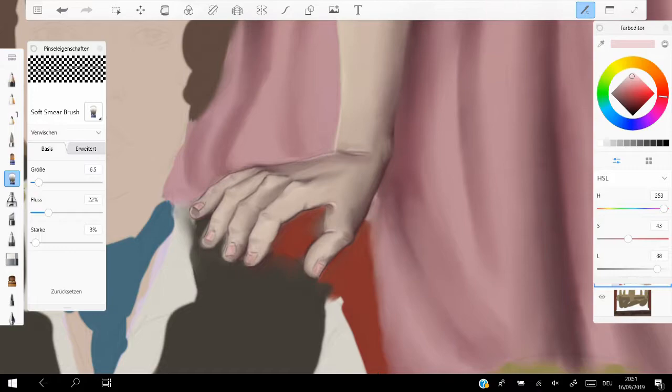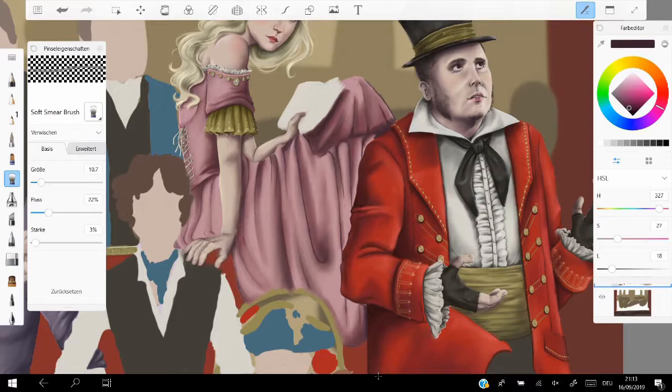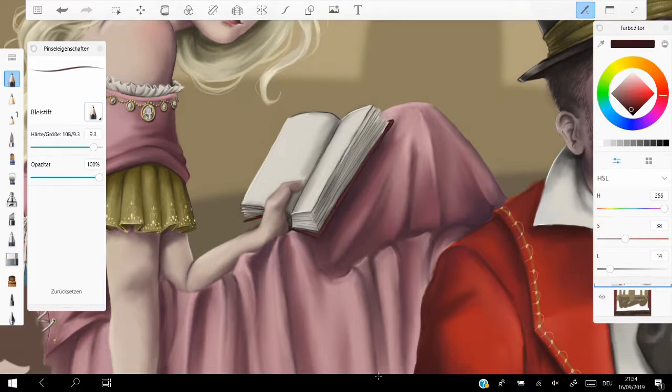We're currently painting the beautiful Mathilde, who's played by Juliette Béard — or however you pronounce it. Just a disclaimer: I don't know how to pronounce things in general, much less when they're French.